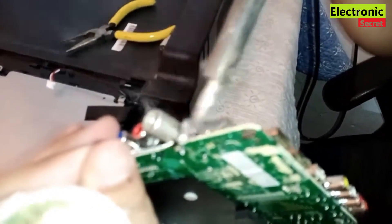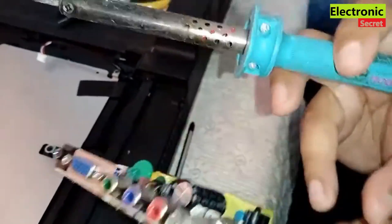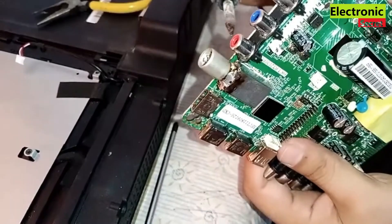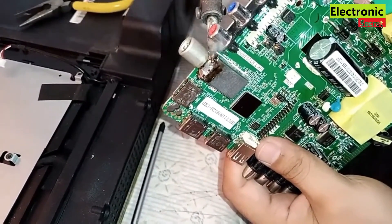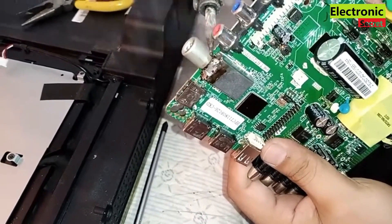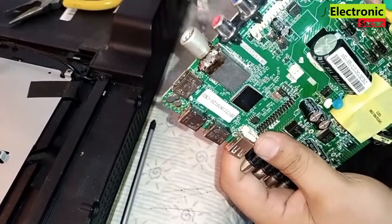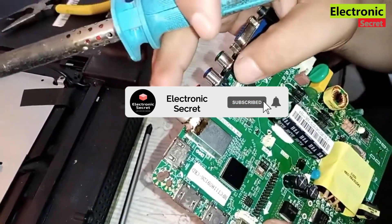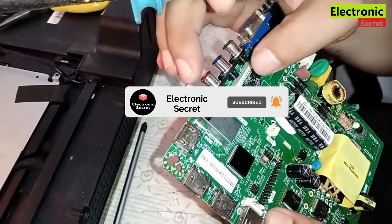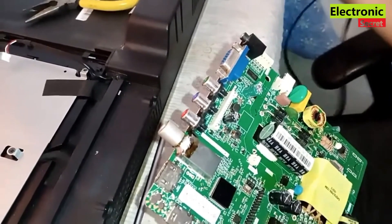So guys, this is the way you can easily fix your broken antenna TV pin at home without paying any money to technicians. Hope you enjoyed the video — kindly like it and share it, and subscribe to our channel for more informative videos. In case of any query, ask in the comment section and I will reply. Thanks for watching, goodbye.